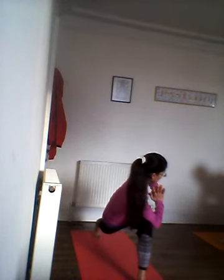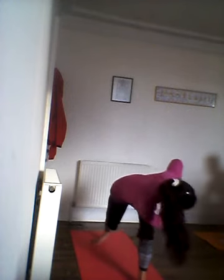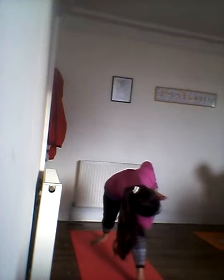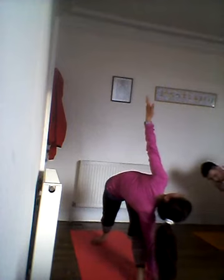Inhale. Now if you feel strong today, tuck the back toes in and straighten that leg out.